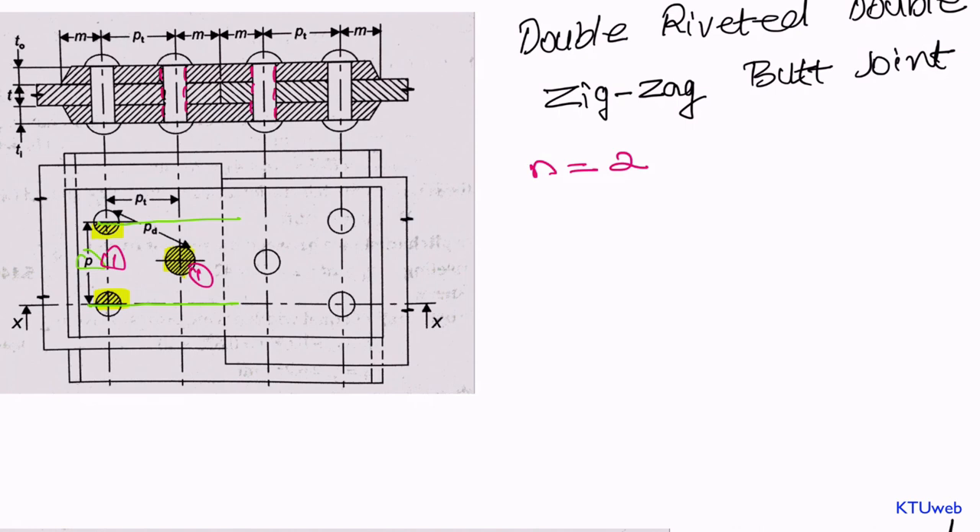Similarly to the previous case, there is no rivet with single shear, that is n1 equal to zero, and n2 equal to two — both rivets are with double shear. This is pretty straightforward if you understood it at the beginning.